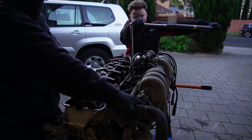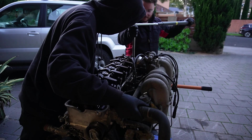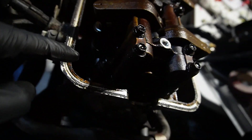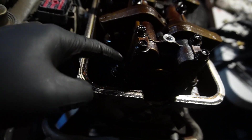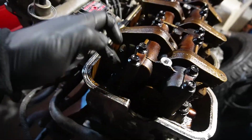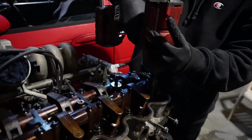Please don't explode. Crisis averted. So I used a 12-point socket on that and rounded the head of the bolt, but we bought a 6-point socket from Bunnings and we managed to just hammer it on and get it loose. So now we're going to see if my big boy gun will just rattle off the head bolts.